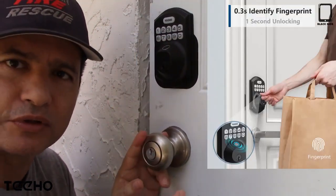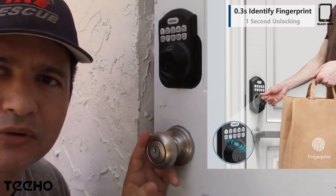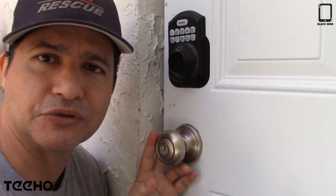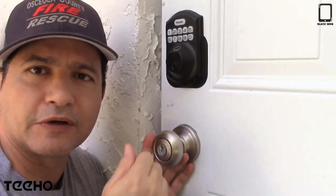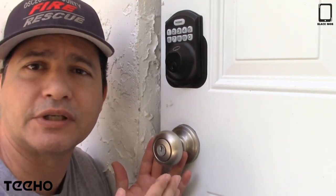Just make sure that you always use the same finger — so if you use your thumb, that's where you would program it to read. The instructions tell you everything you need so that you can program the code, the fingerprint, and everything you need.